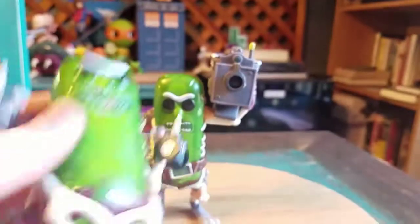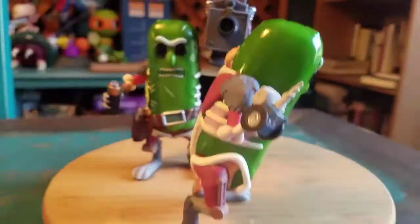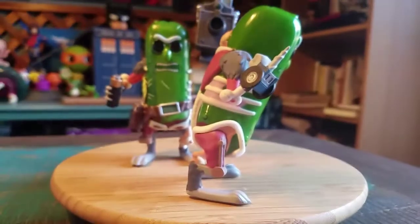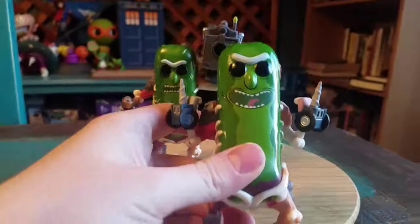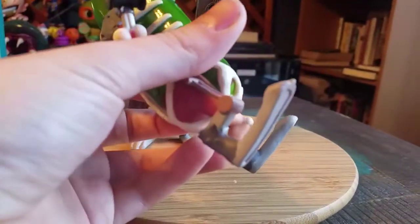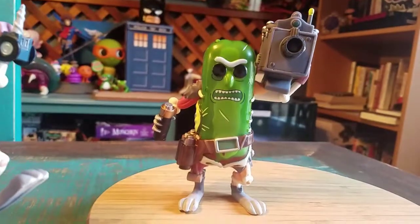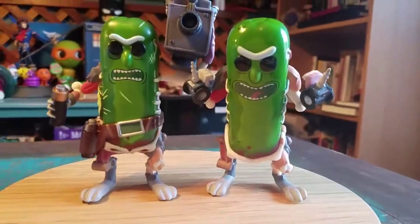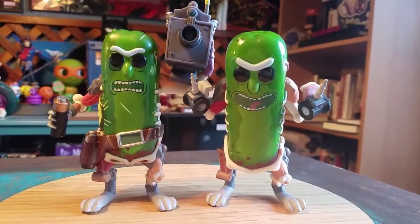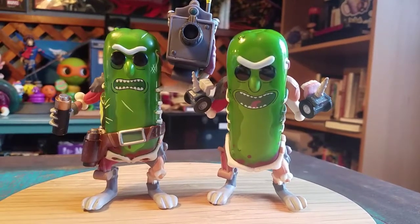For whatever reason, regular Pickle Rick doesn't like to stand up completely straight. I'm not sure if that's just mine or everybody's, because in the box his little feet are bent the other way. The one with the laser, of course, stands up properly. But there's both of those guys together — this is pretty fantastic, showing them off in different forms of lighting.